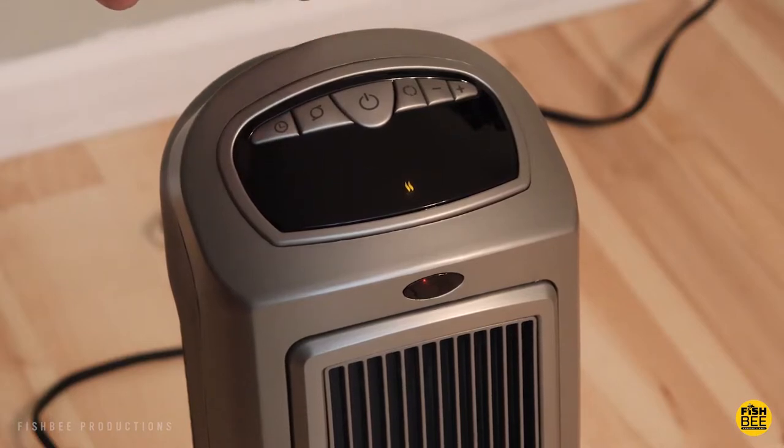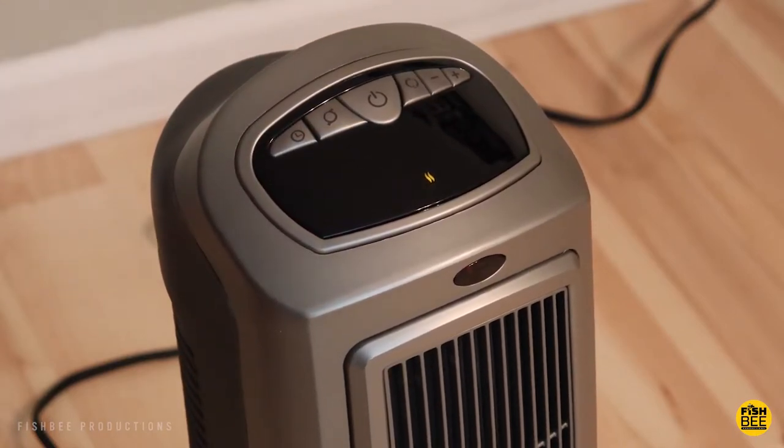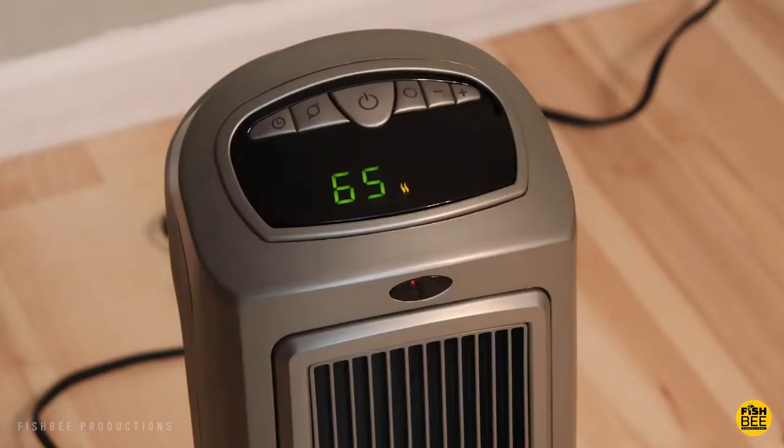It has a digital screen but also physical buttons, which personally I like. You can change the timer all the way up to eight hours, you can turn the oscillating feature on or off, and the power button is right in the center.